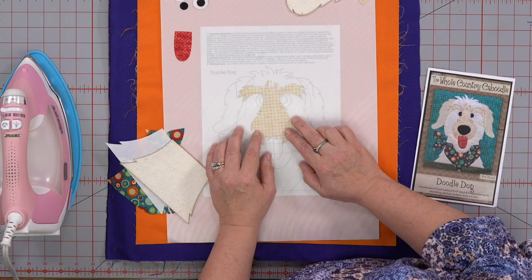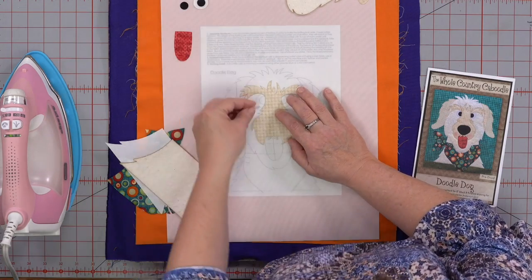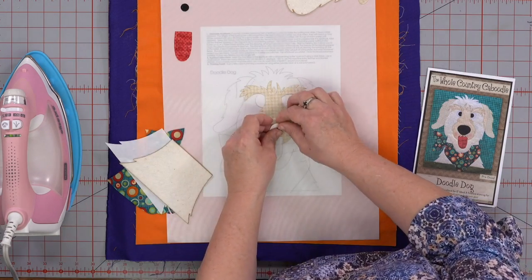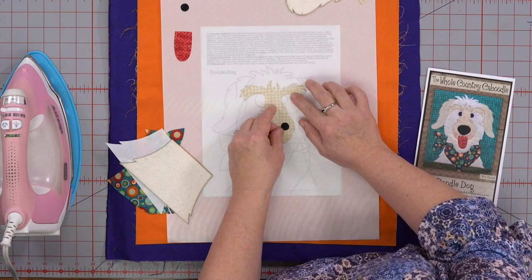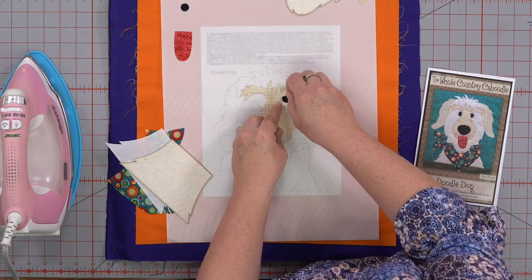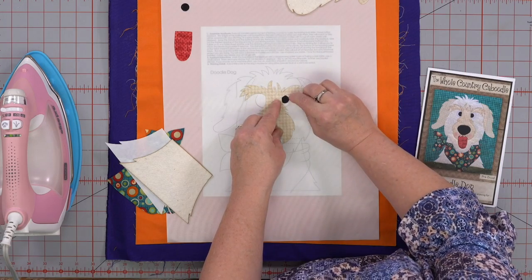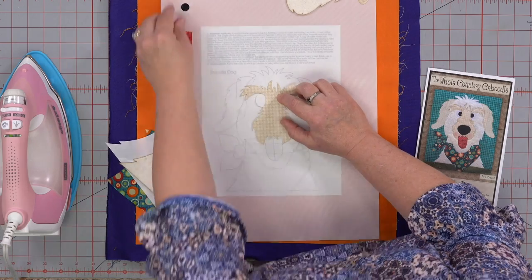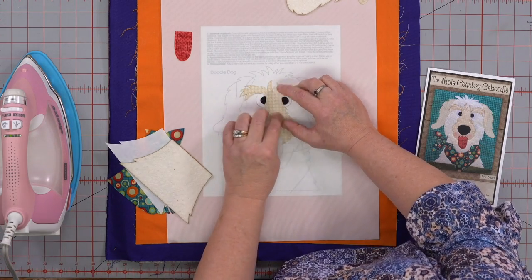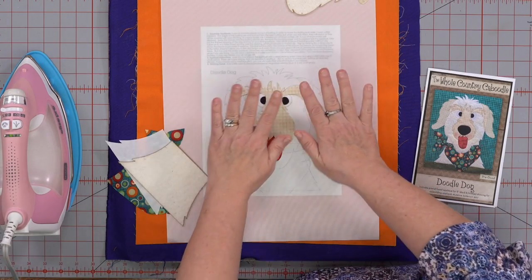I'm looking at our little dog here — the tongue, his little snout, his little eyebrows and his eyes. That might be tricky placement-wise. So we're going to iron that little bunch of things first. I've peeled the paper off all these ahead of time. I'm going to lay that on my sheet, put these eyeballs down here, and then we're going to do the black eye part, which is under his little snout part a little bit. There we go.